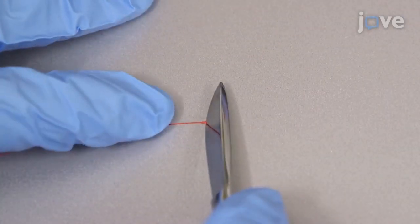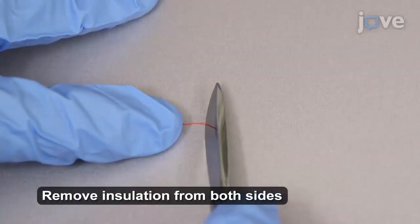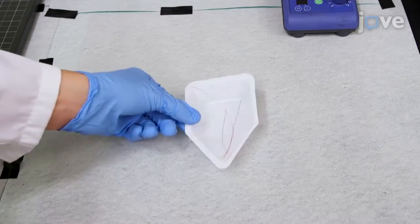Next, carefully use a scalpel to remove the outer insulation on the flattened end. Put the wire aside and move on to make the slurry.